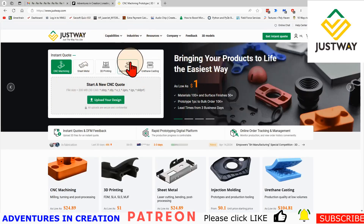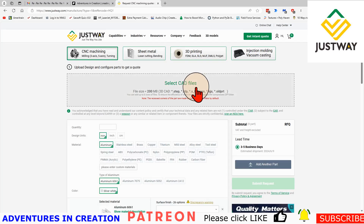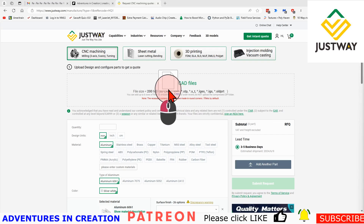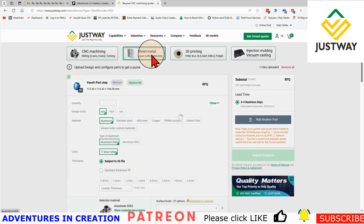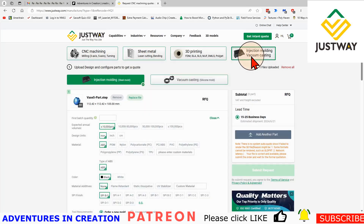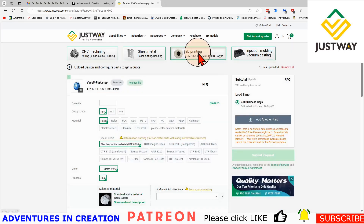On Justway.com, all I need to do is upload my design — I take my STEP file and just drop it in. When I first drop it in you can see at the top it defaults to CNC machining. I don't want it machined because that's going to be expensive. I could have it made out of sheet metal, but that's not a good idea for this. Injection molding might work for mass production, or even vacuum casting, but in this case we're going to 3D print it.